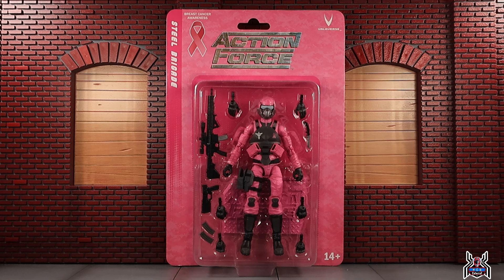On top of that, collectors, you have an opportunity to get a really cool action figure while doing some good. The Steel Brigade figures are amazing — I have all the Steel Brigade releases from Action Force, all really good figures. I'm very happy this is the second female figure to release in the Steel Brigade line.